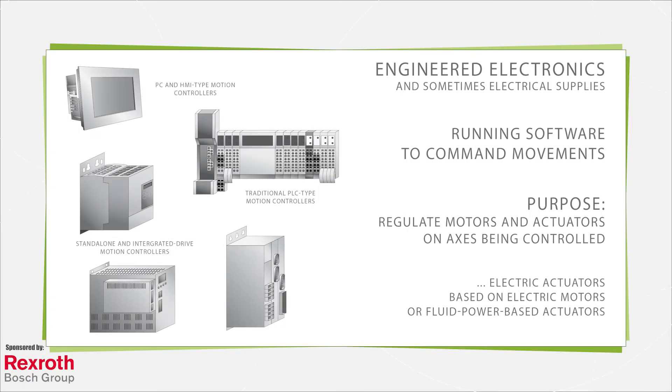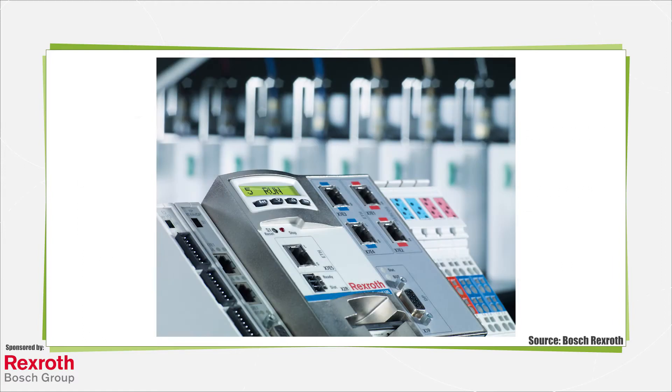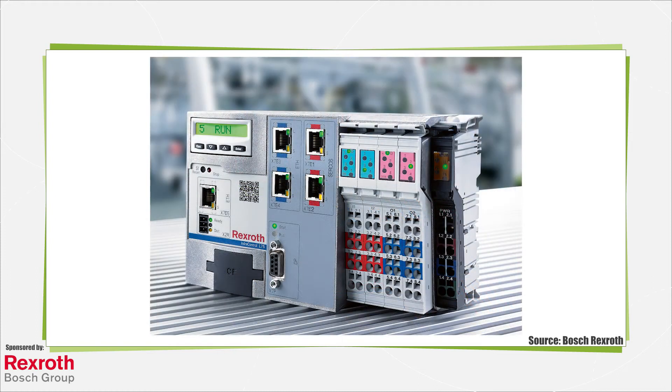Motion controllers are engineered electronics and, in an increasing number of integrated cases, electrical supplies that run software to command movements on automated pieces of machinery. The purpose of motion controllers is to regulate actuators on the axes they're commanding. This means that these controllers include intelligence to command either electric actuators based on electric motors or fluid power-based actuators. Though motion controllers are specific to the task of moving equipment, they share some commonality with other controls for automation and process applications.